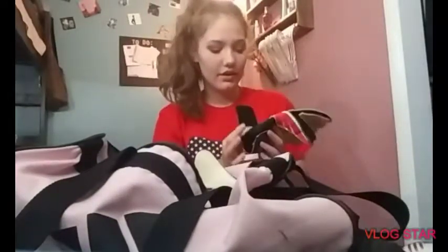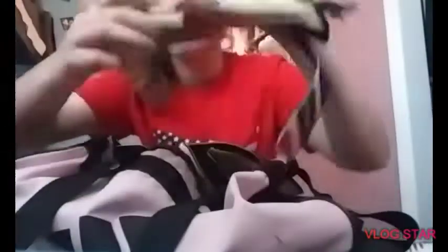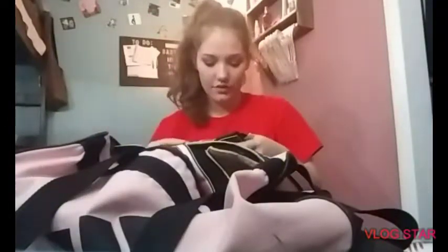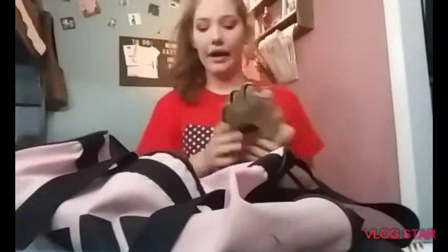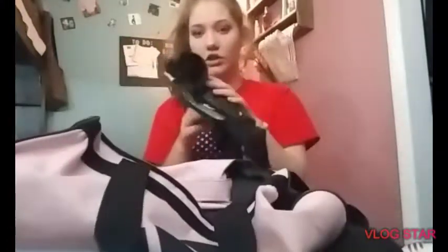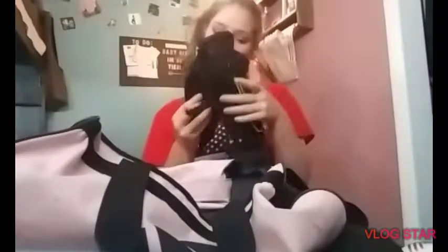They stink really bad and they're torn everywhere because I used them for four years. When I first started soccer I didn't have gloves, so I used the coaches' and stuff. They just have a bunch of stuff on them — little fuzzies. These are Umbro. I really like them but I wanted more padding. But turns out those are recreational. These are my old shin guards from like five years ago and they're Nike.